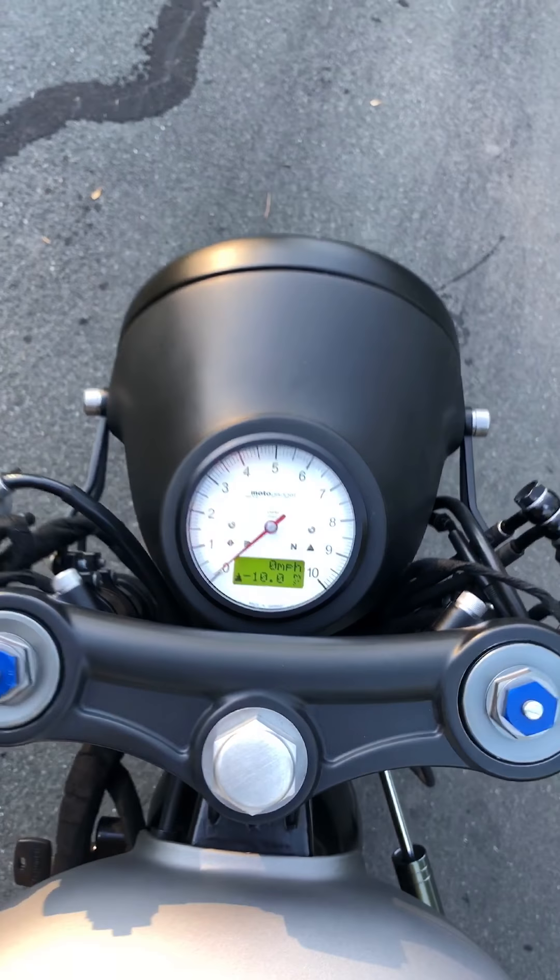You're also looking at a Cognito top clamp for the GSXR 600 fork swap that's on the bike, and a Cognito fork stem nut. The fork swap itself is a 2006 GSXR 600 front end. We machined all of the casting marks out of the lower tree there.